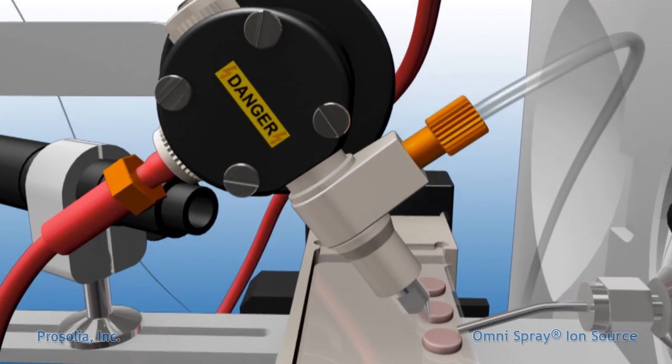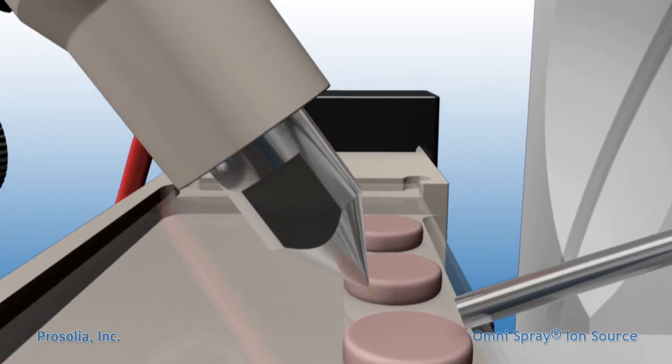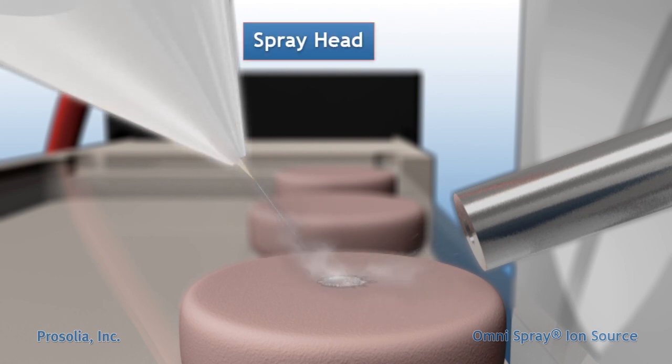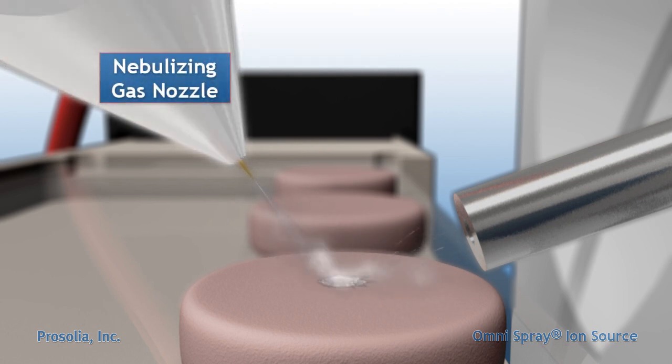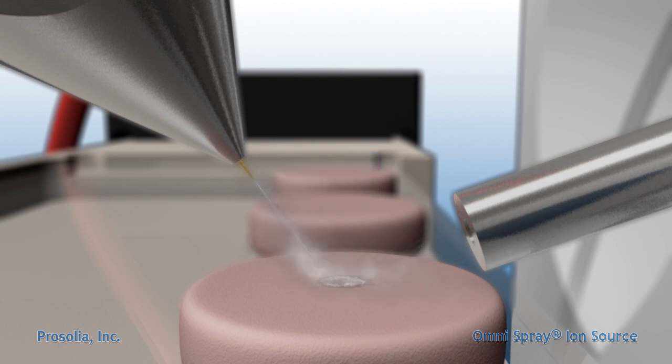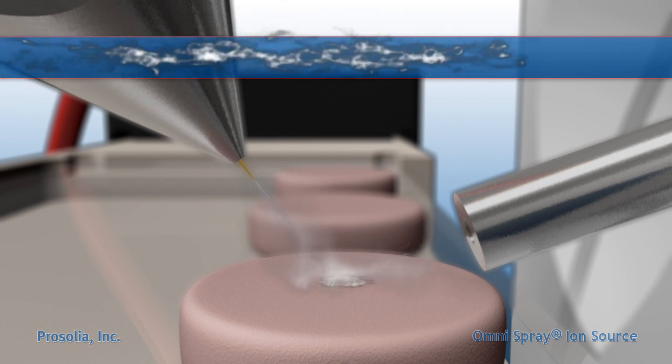Details of the DESI process begin at the core of the ionization source, the specialized DESI spray head. The DESI spray head utilizes high-pressure nitrogen gas, exiting the nebulizing gas nozzle surrounding the electrospray emitter, to generate and direct a beam of charged droplets at the sample.